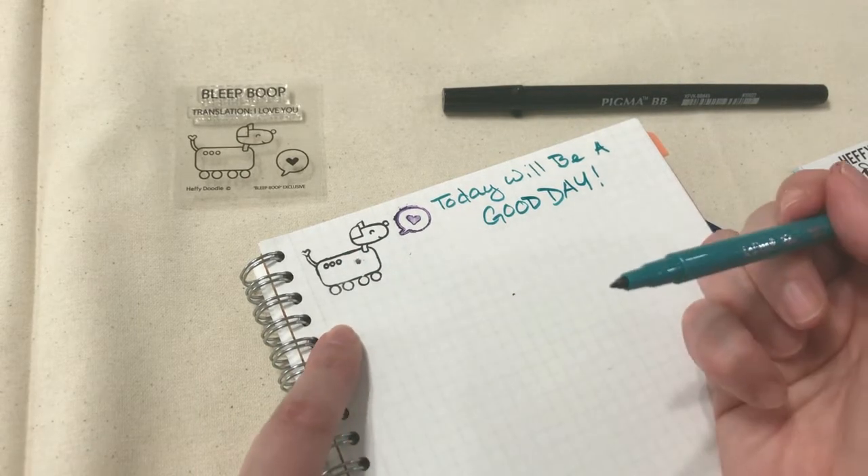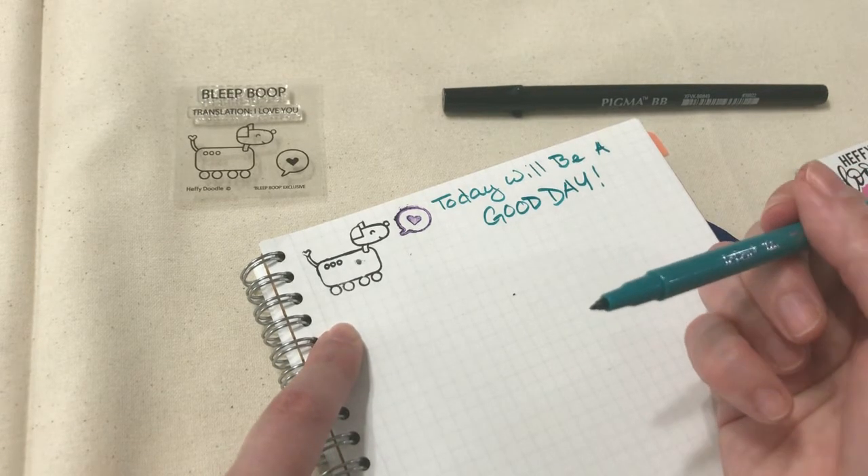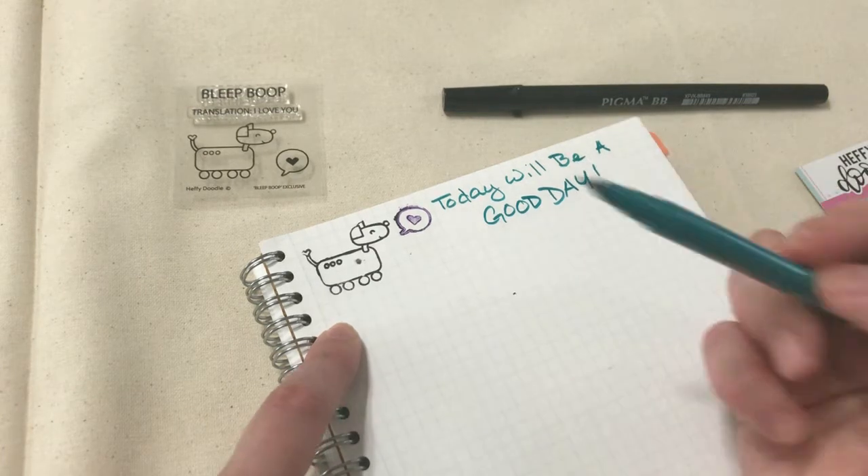You can learn more crafty tricks like using pens with stamps on my website thelindsaylife.com. Subscribe to my YouTube channel or like me on Facebook — have a good one!